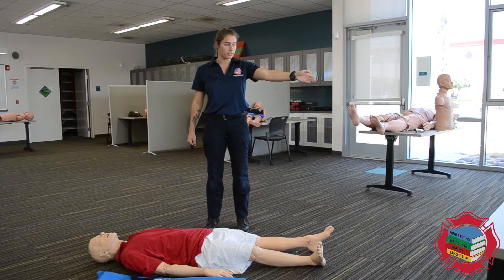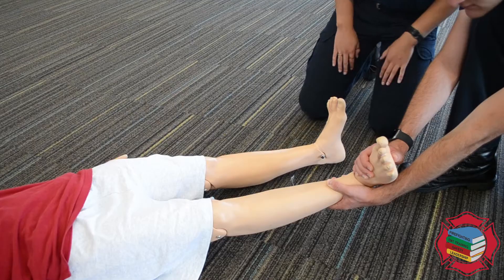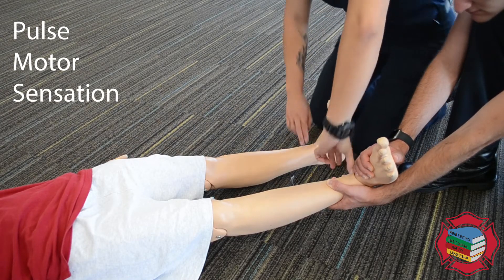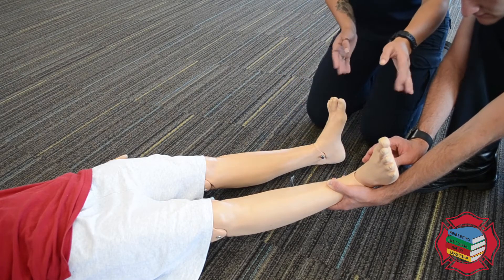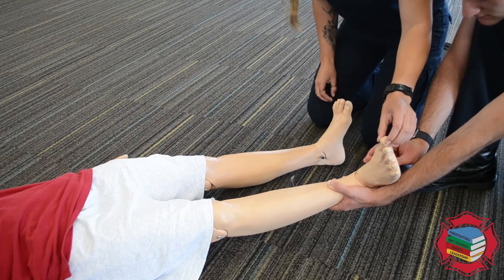I'm going to have my partner grab his right leg and pull traction for me. Once we have traction being held, we're going to check PMS and we're going to check it bilaterally. We're going to check the pulse first, and we're going to ask him: can you wiggle your toes, can you feel this, can you feel this, what toe am I touching, what toe am I touching.